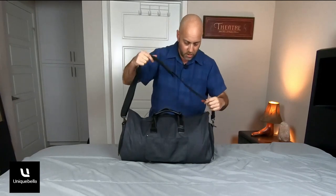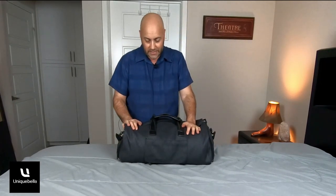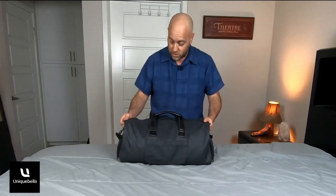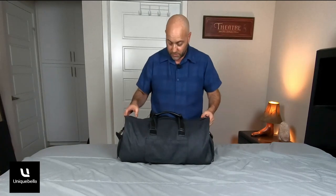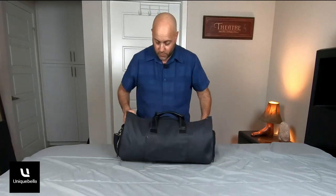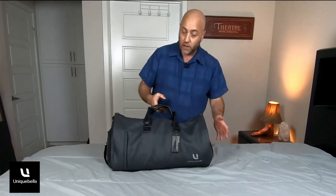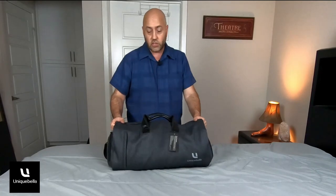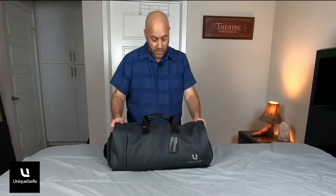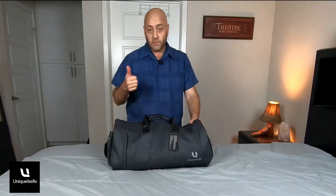There are handles and also an adjustable shoulder strap with really nice padding. The fabric is water-resistant and feels very nice; the zippers look to be very good quality. Overall I like it — it works well, especially if you're going away for just a weekend and need to bring a suit or a nice dress. I'll give it two thumbs up.